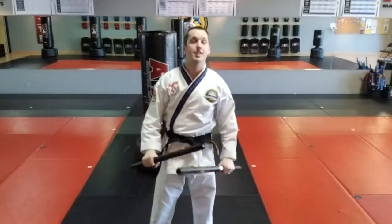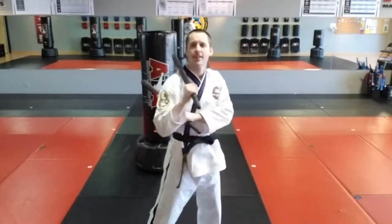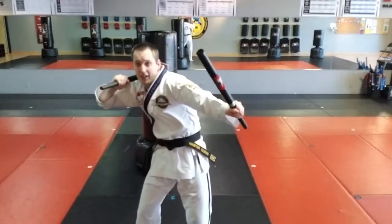Alright everybody, now it's time for the defensive three count. Think of it like this: an offensive three count starts with the top hand striking. The defensive three count starts with the bottom hand blocking, and every block is also a strike.